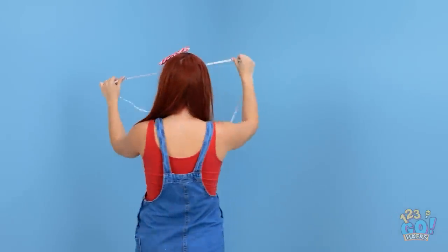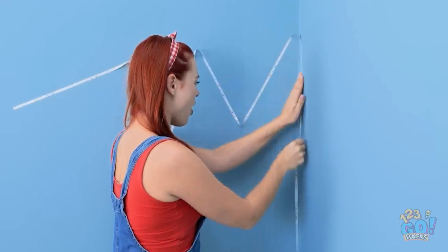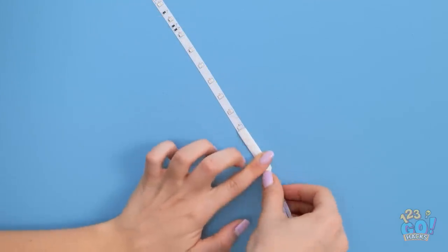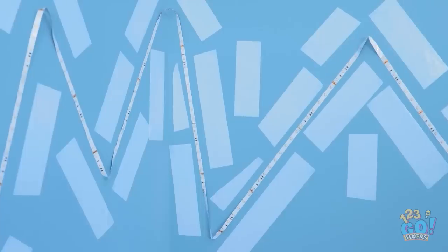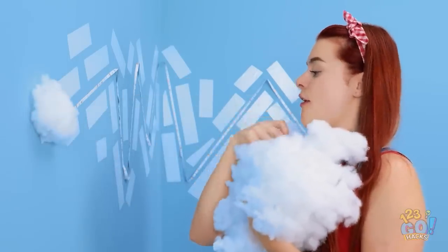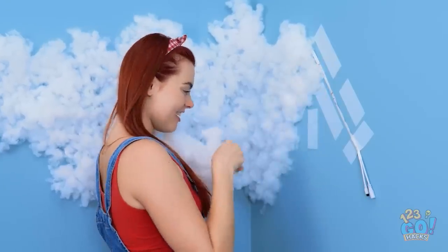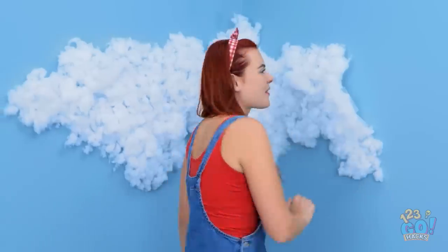LED strip lights are so useful! I'll stick it to the wall and make it into a zig-zag pattern. I put tape all around the LED lights, then stick cotton wool to the tape. I'll make sure I cover all the tape and the LED lights. It's so fluffy — it looks like a cloud!